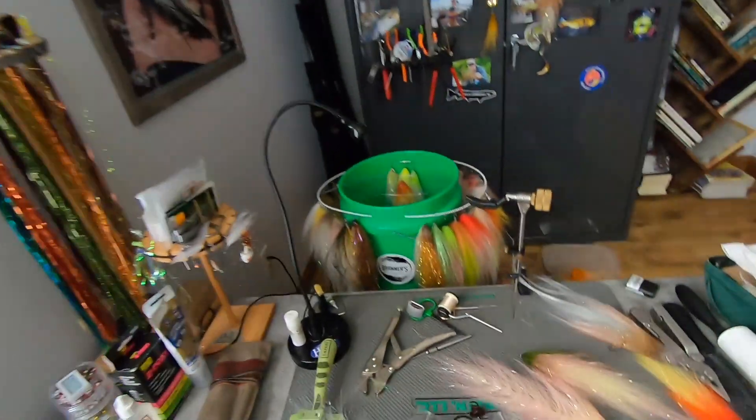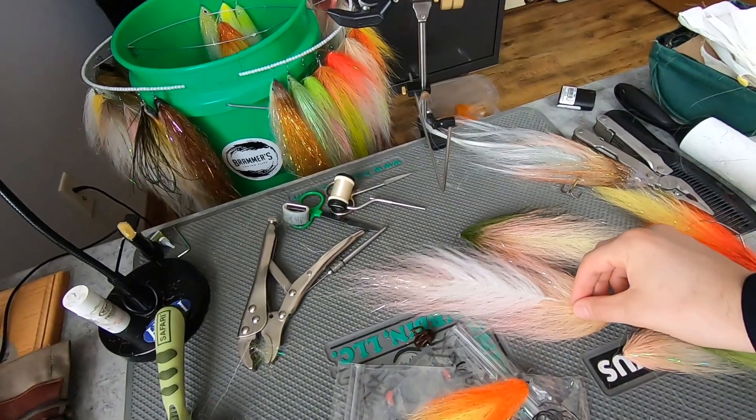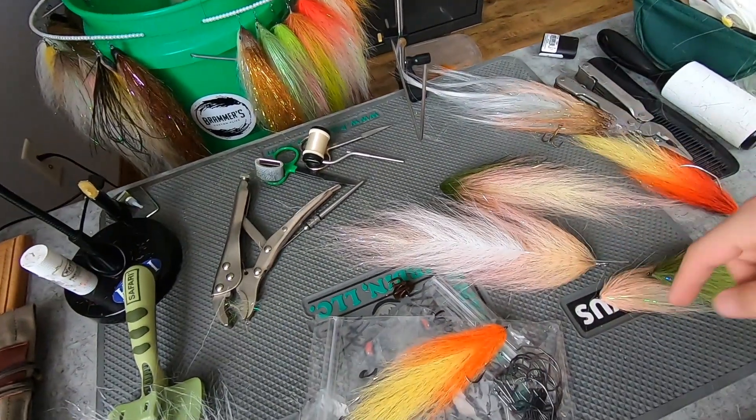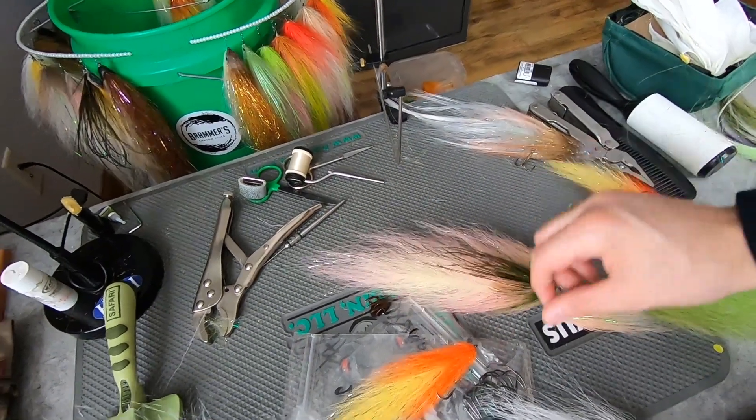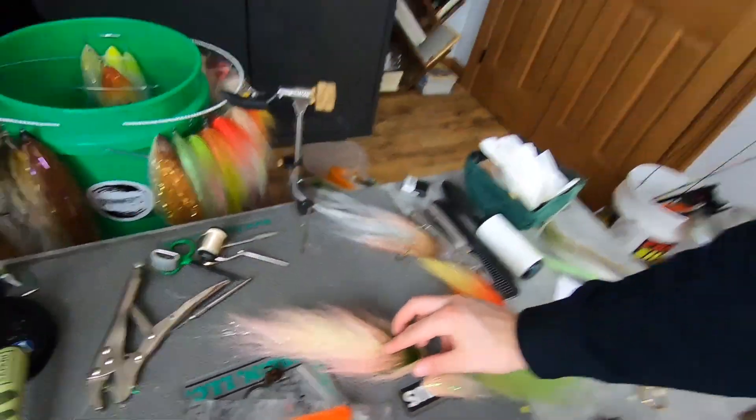After that, it leads into the thing that has me so excited — taking a dubbing brush and turning it into an extended body. This is a Bucktail dubbing brush wound onto hard mono, and if you compare it to a stacked hollow fly beast extension, it's nearly identical. In fact, this is a beast tied with a Bucktail brush on an extended body. How sick is that?